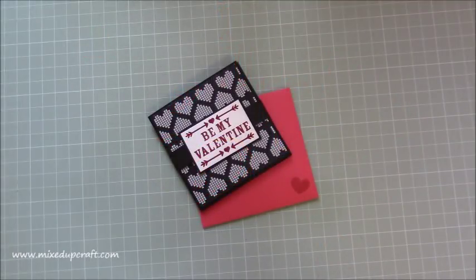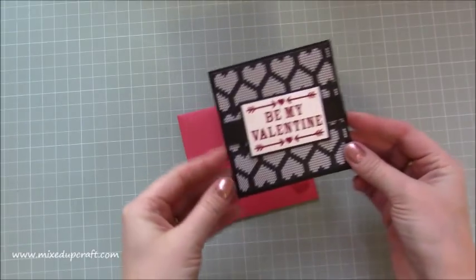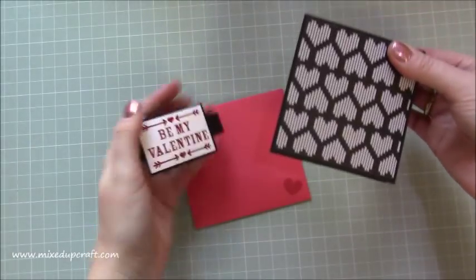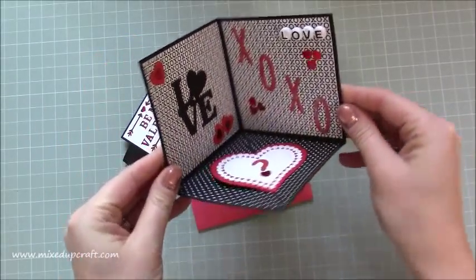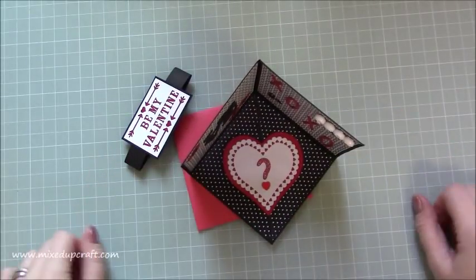Hi everybody, it's Sam at Mixed Up Craft. Thank you for watching my tutorial today. This is another project for my Valentine's week — these cute little corner pop-up cards. So, 'Be My Valentine.' I've got a matching little envelope, and basically you just slide off the belly band, and as it opens up it's got a little velcro bit here — you stick it down and it creates this little corner card which sits up like so.